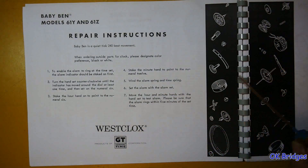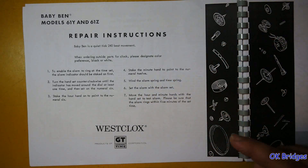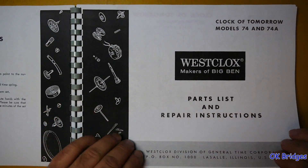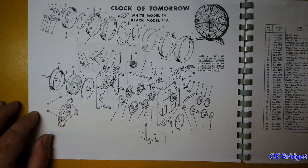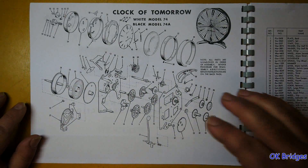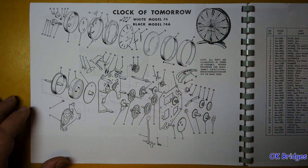The repair instructions mostly talk about how to set the hands in the right spots. I'm going to go over the rest of this pretty quickly, basically just pausing for each page so you can see it. This manual is worth its weight in gold just for the illustrations. This is the Clock of Tomorrow — if you've never had one, I've never had one — with a nice illustration of the movement and how to take it apart. The Clock of Tomorrow was sort of the prototype for the Style 7 Big Ben.